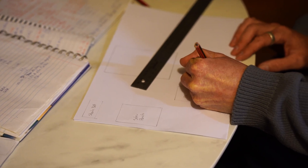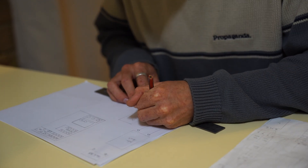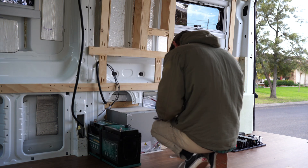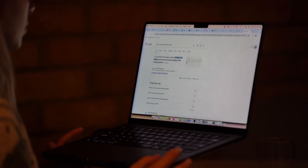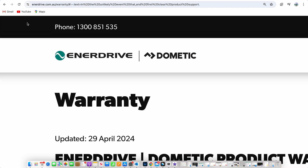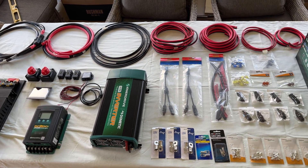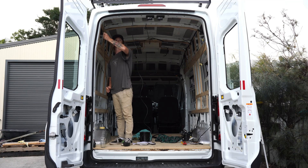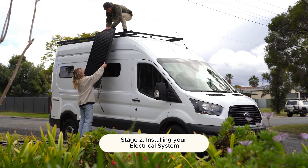Next you can start mapping out where everything is going to fit in your van — draw diagrams and choose which routes to run all your cables. Measure the lengths of your cable runs to determine the cable size you need to purchase, and calculate the fusing for each circuit. You can do this by researching the formulas online, or if you've bought an Enerdrive system you can contact their customer support to help you out. Once planning is complete, head to your local electronics shop and buy all the connections, fusing and cables you need. Run the wires in conduit as it protects them from rubbing on the metal in your van. Finally you're ready for phase two.